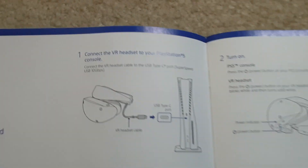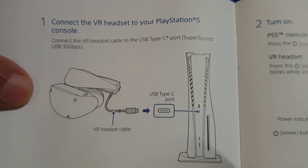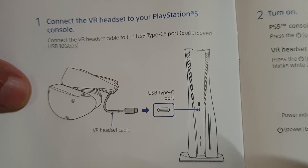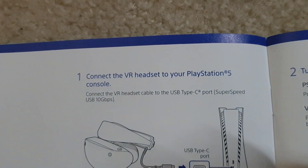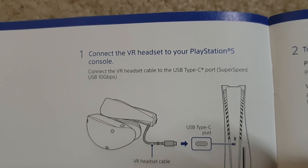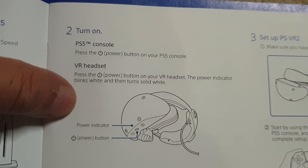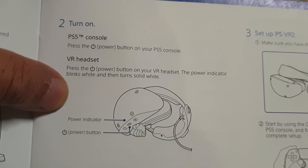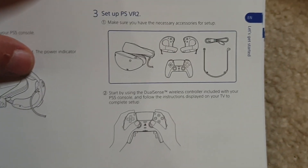Hopefully the manual has a diagram. Okay, I see — this is what connects to the PlayStation 5 console. So this is not a standalone system; it has to be used with the PlayStation 5. So it's basically a wired headset that gets its power from the console.